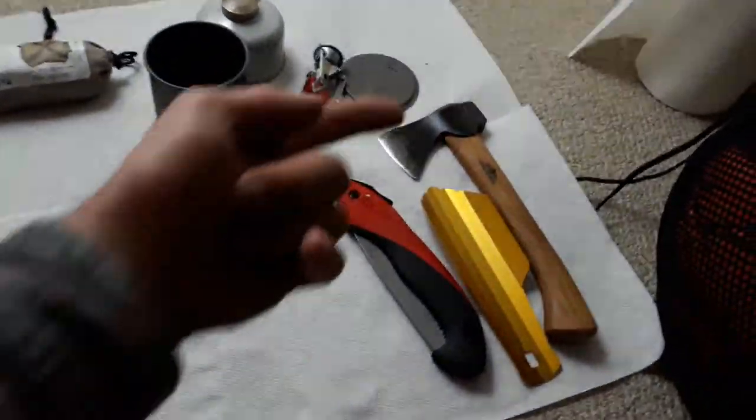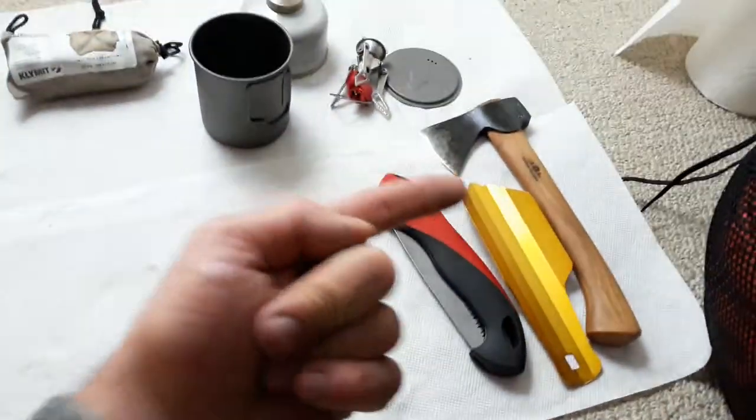You're not going to find a cooking set — a stove and a pot — lighter or smaller than that. Same with the tools: that's a full range of tools. I have a knife, a hatchet, a hammer, a shovel, and a saw. Not going to find anything lighter and smaller than that.